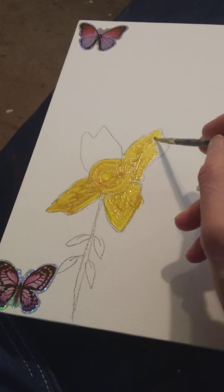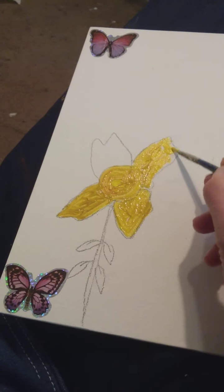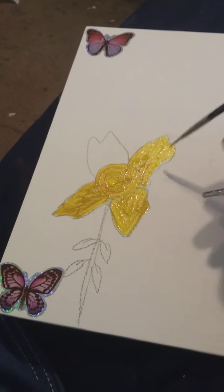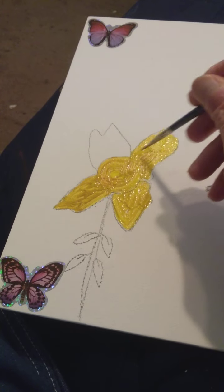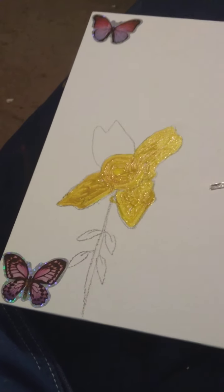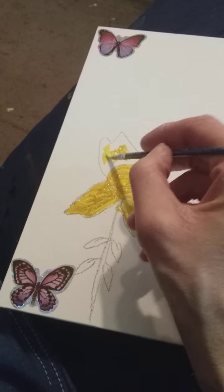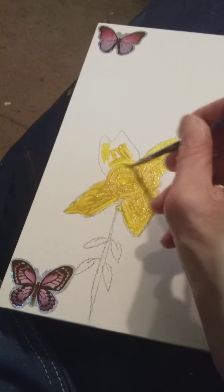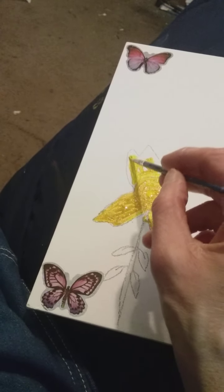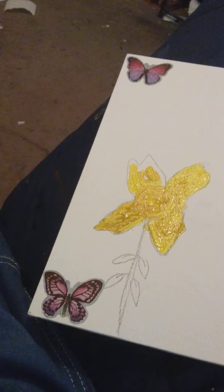And that cap is cool. A person in my family made that for me. So I'll do this petal — flowers have petals on them. Speaking of flowers, I'm going to be planting some in my flower garden. I'm going to be doing a flower garden, and I can show you the progress of the flowers when they start to grow.